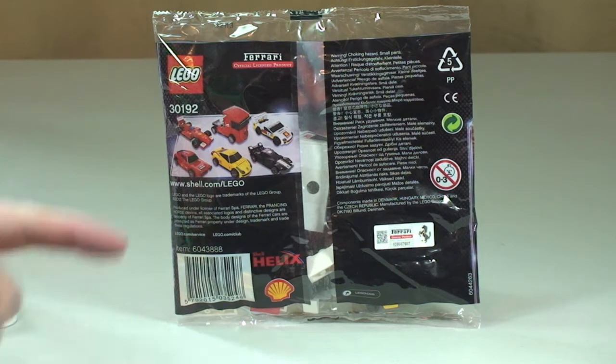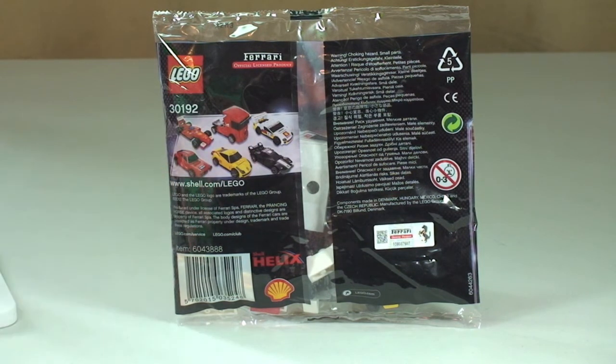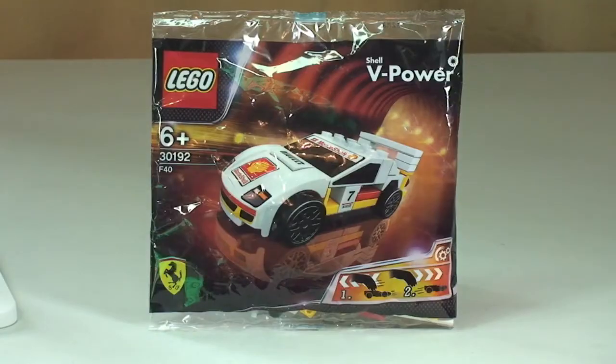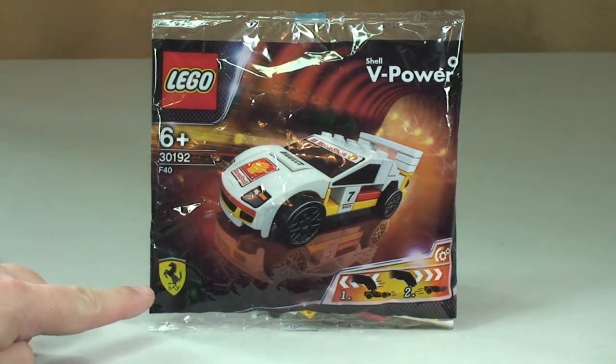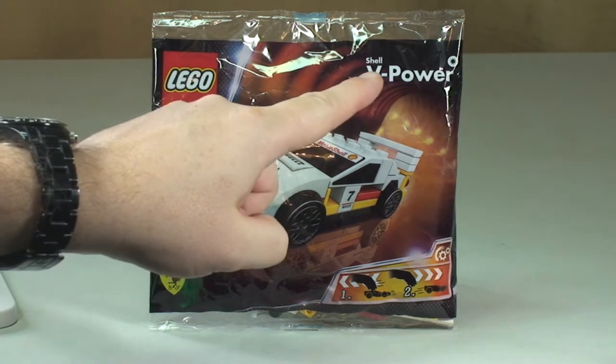This is a set of 6, which hopefully you can see on the rear of the packaging. I do have all 6. I've reviewed three of these already, which I'll put a link to in the description. This is a promotional polybag and it is a licensed polybag too. We have the Ferrari symbol and also in the top right, Shell V-Power.